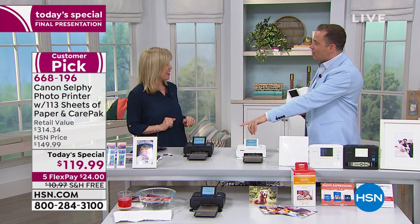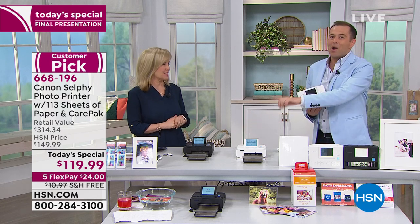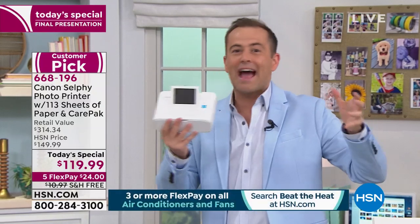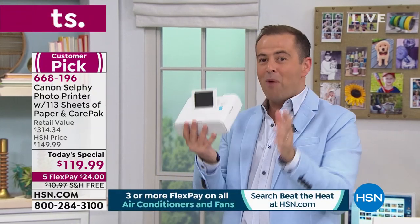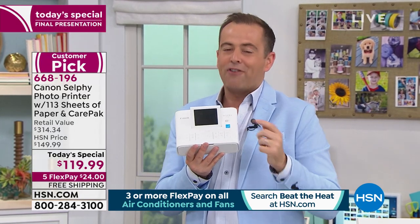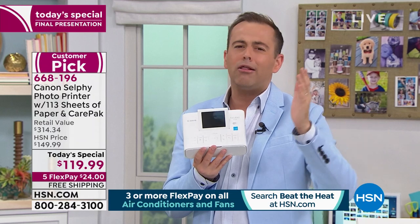That's why we had so many brides call in, mothers-to-be call in, grandparents call in saying, 'I'm getting this. I'm going to put one on the table and everybody's going to gather around, capture their magic moment with the bride-to-be or the mom-to-be, and we're all going to print it out.' We're running out of time for Mother's Day — if you want this for mom, let's get this for mom. She'd love this.